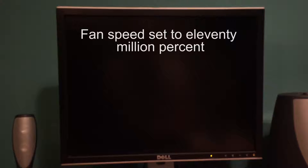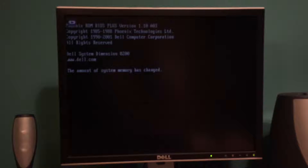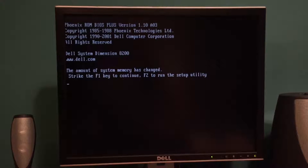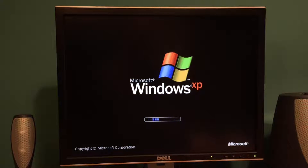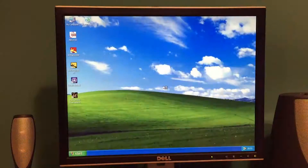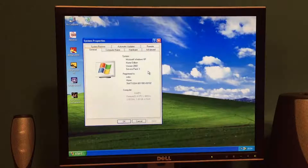Let's boot it up for the first time. And it has booted. So let's have a look at the CPU — there it is, 2.8GHz. And we have 1GB of RAM.